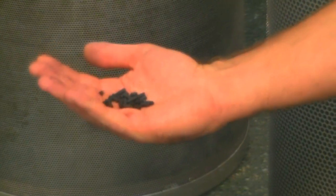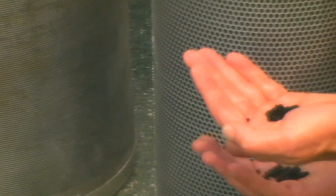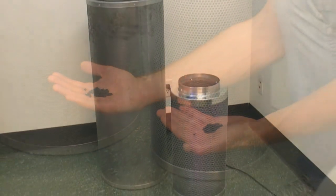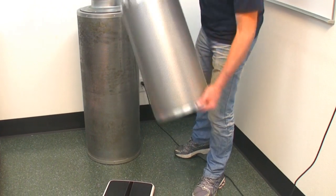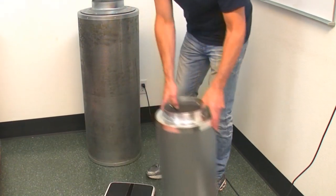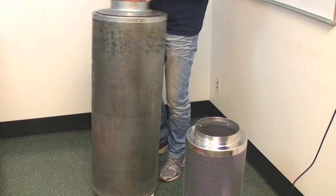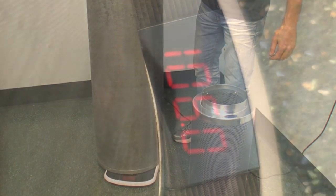So here we have the equivalent filters. This is a pelletised carbon filter flowing a maximum of 850 CFM. This is the equivalent Fresh Filter flowing an average of 750 CFM. I'm going to put this 750 average CFM Fresh Filter on the scales — 25 and a half pounds. Now I'm going to put this maximum 850 CFM pelletised filter on the scales — 106 pounds.